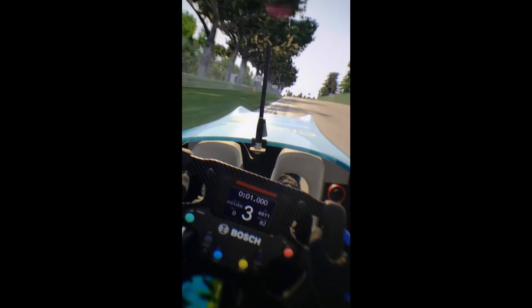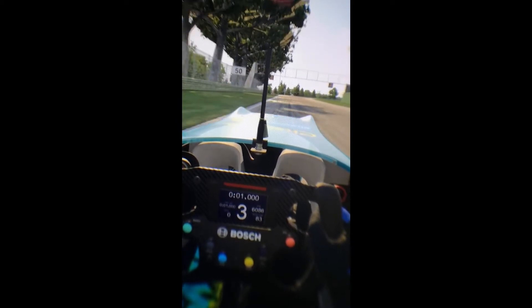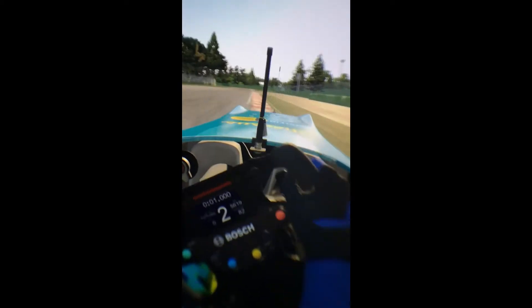So you certainly aren't going to see the full potential of that, but I just wanted to show you — this is iRacing in the Formula F3 — what it would look like through the lens, and you can compare it with the HP Reverb video I have as well.